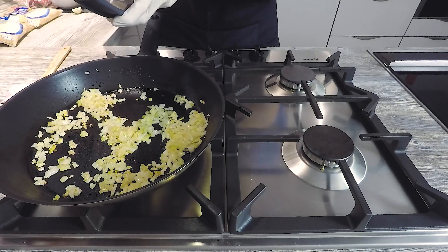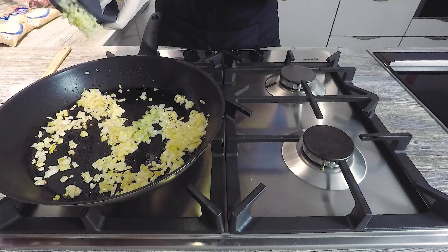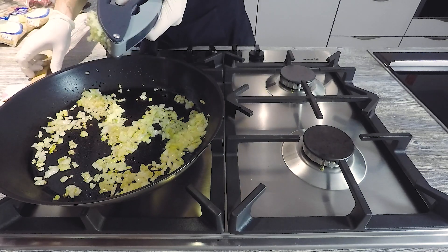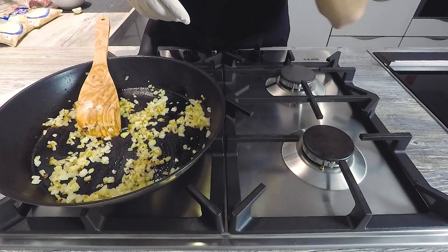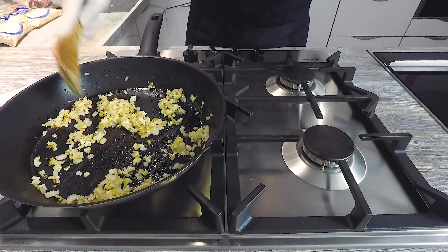We let it sit for 1-2 days, then strained it and bottled it again — and that is incredible. The onions should only become slightly translucent, so don't make it too hot and not too long. After about 2 minutes we can press in a clove of garlic. Be careful it's not too hot, because if the garlic burns it gets very bitter and that's not great.